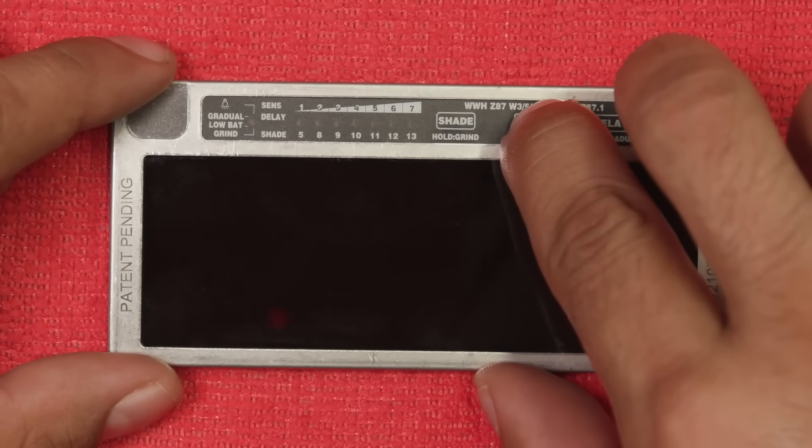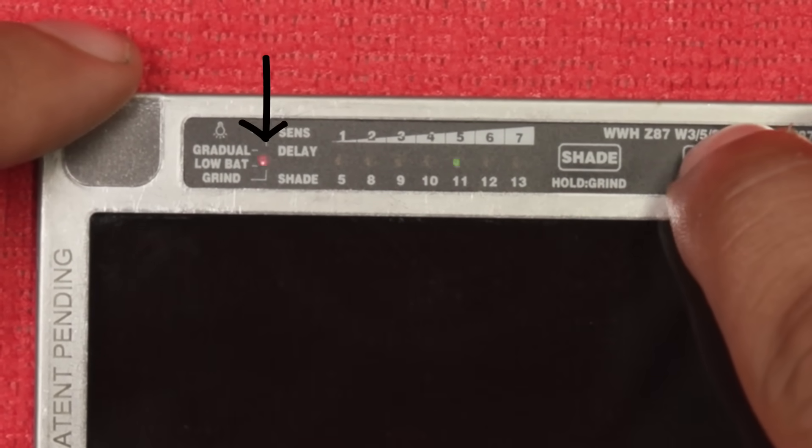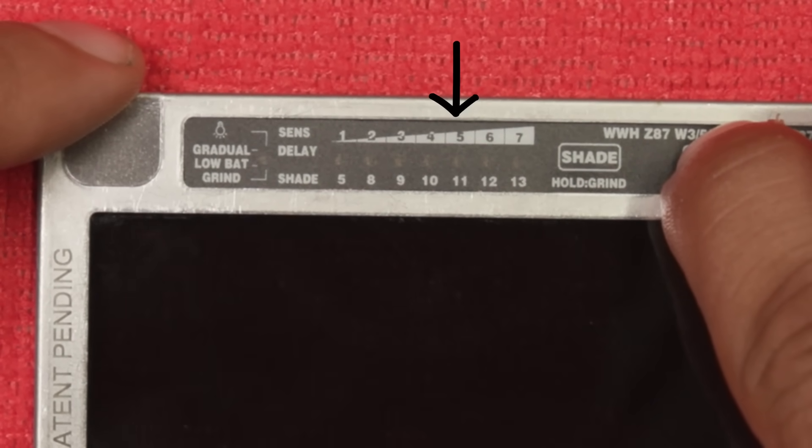To turn off direct sunlight mode, press and hold the sensitivity button until the red LED light blinks a few times and then disappears, and only the green LED light remains.